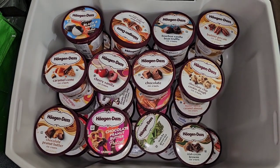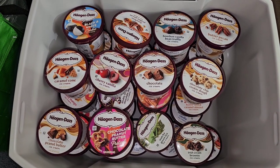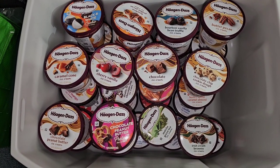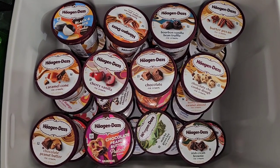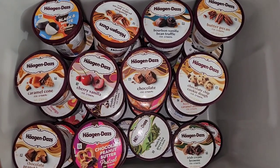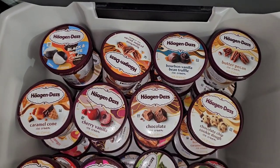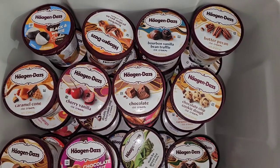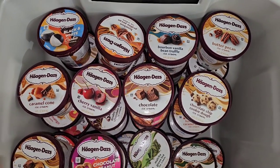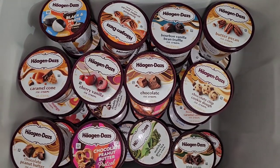I'm going to be taste testing 34 different flavors of Haagen-Dazs ice cream. I'm pretty sure there were a few others, but I didn't see any. They had a really good sale, so probably a lot of the flavors were just gone. I went to like four different Safeways, so this is the best I could do. I'm going to be tasting them in alphabetical order, so if you're looking for a specific flavor, feel free to fast-forward.